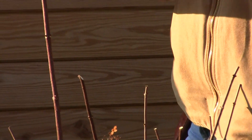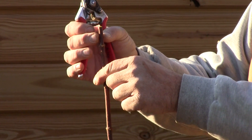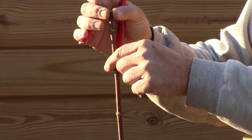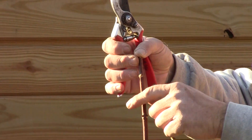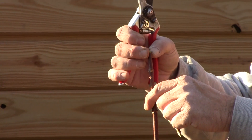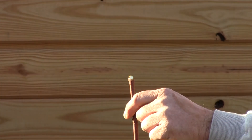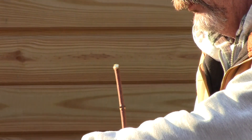If you just cut these off and leave a little stub above the buds, this piece will die. It just is not a very attractive thing to leave on the plant next spring, and it can harbor insects and disease organisms. So try and cut down just above a bud on this plant.